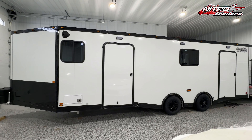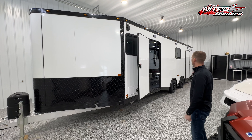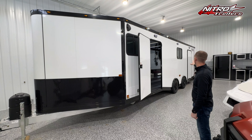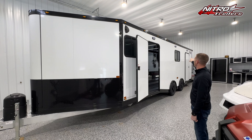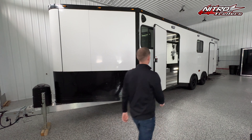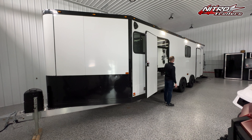On the outside, we went with two 38 by 78 side access doors. The reason for two is that sometimes if you're fueling up by yourself, instead of having a traditional fuel door in the back, it makes it easy for one person to just open the door, walk in, and fuel up the two rear sleds. I also went with three scene lights across the top, which radiates a ton of light down on this side of the trailer at night — they're super bright.